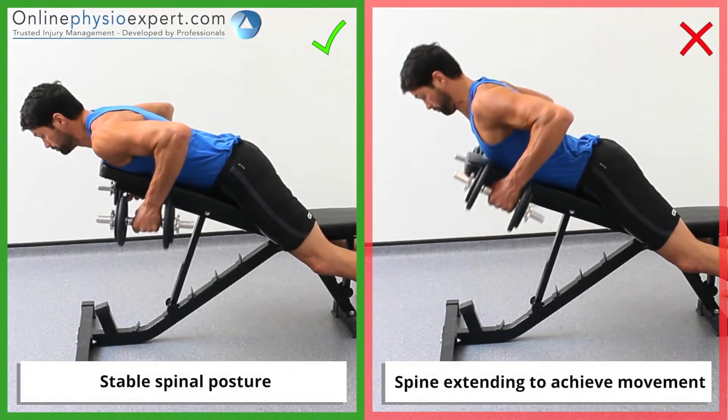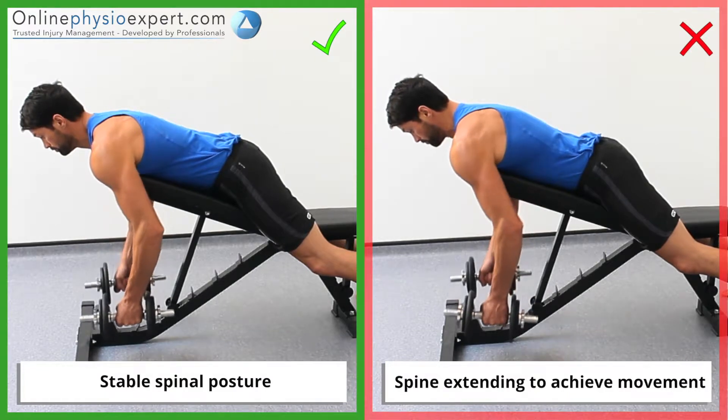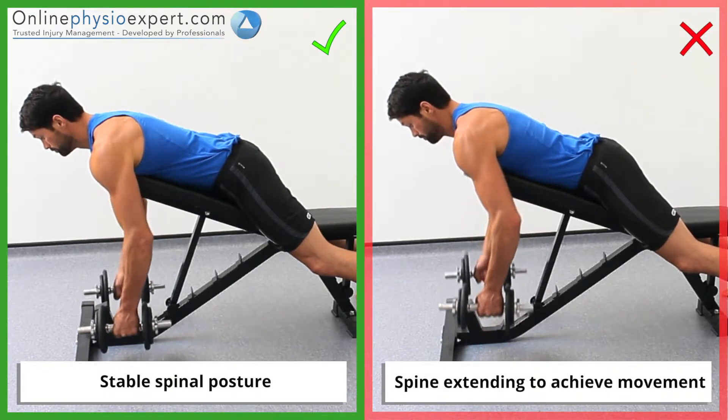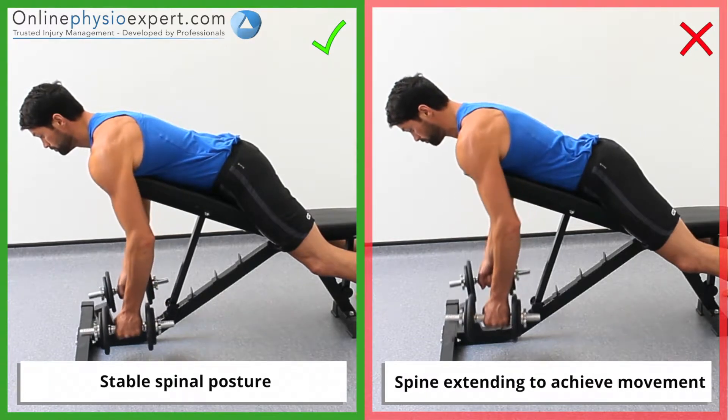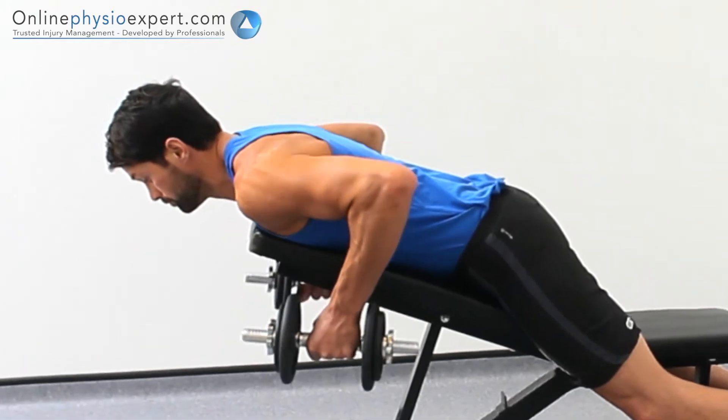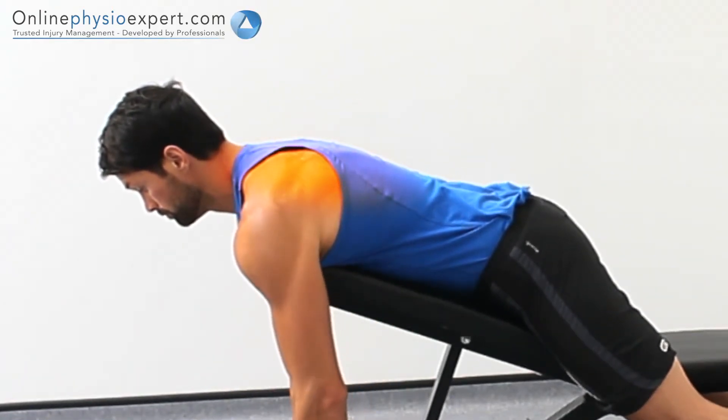Ensure the movement remains isolated to your shoulder blades as you begin to fatigue. When performed correctly, you should feel tension in the trapezius and rhomboid muscles of your shoulder blades.